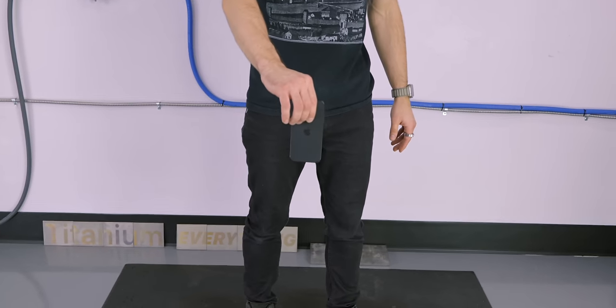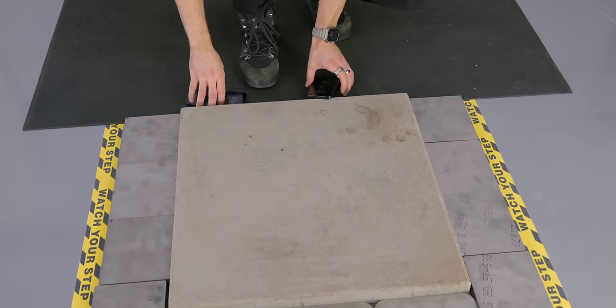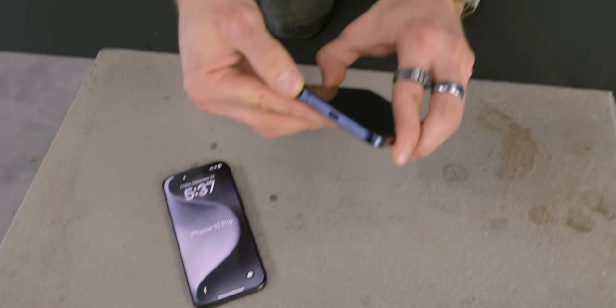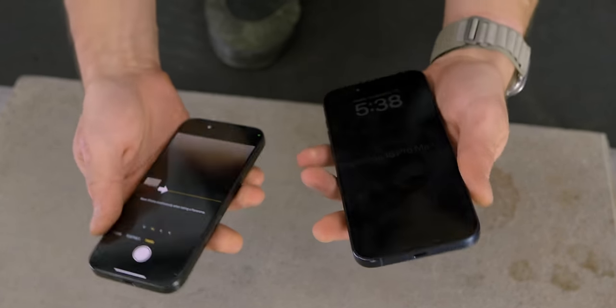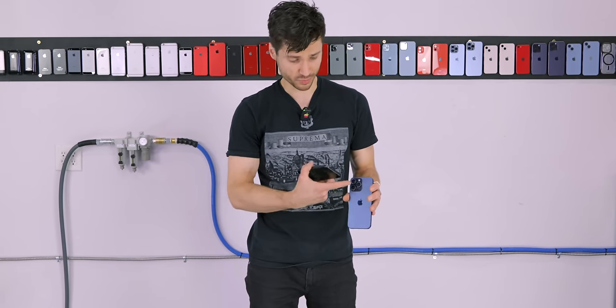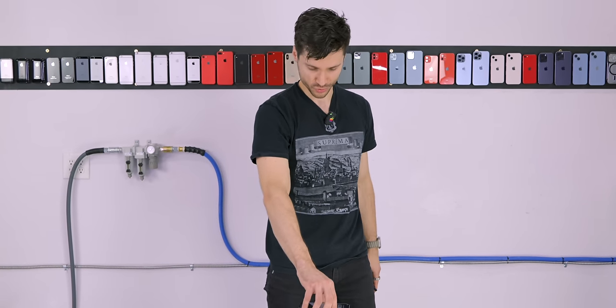That even sounds different. The 15 Pro. It has a metallic ding to it now. So the prognosis — wow, that comes off pretty easily. Just from one drop, I can tell you it's not as resilient as stainless. I mean, it survived. Waist height on the side. Now let's go to the backside. These lenses protrude a little less now, but the 15 Pro Max has a tetraprism inside for a 5x optical zoom, which may be more fragile.